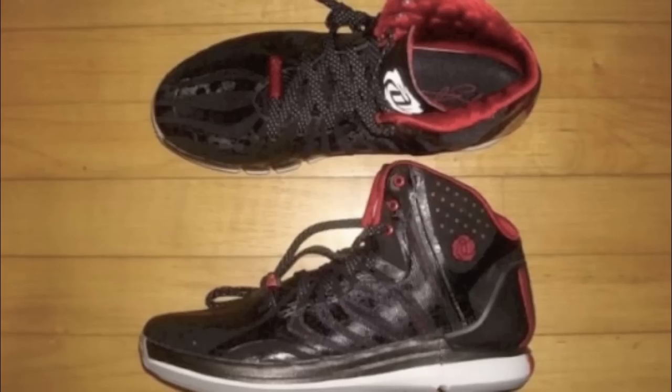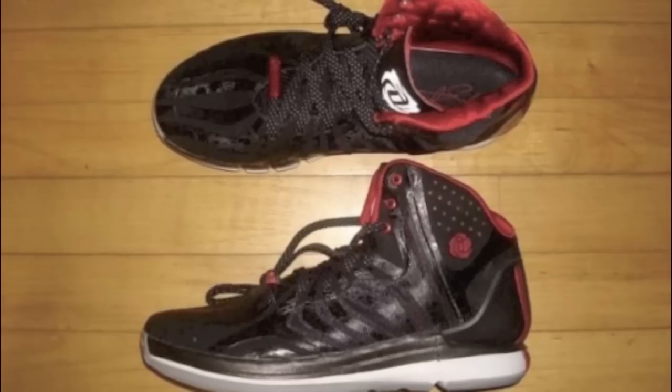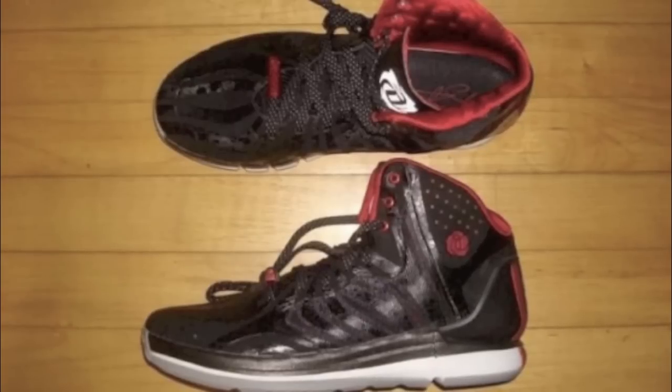What is up guys, Prankix here back on the video. Today I'm going to show you guys the first images of the Adidas D-Rose 4.5, the delay signature from Derrick Rose and Adidas. I will be giving you guys my initial thoughts, telling you pretty much what I think on the shoe. As you can see, you've got pictures rolling throughout the video — different angles and shots of these shoes.